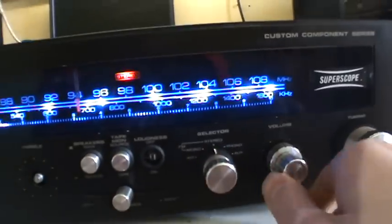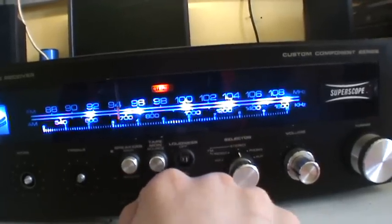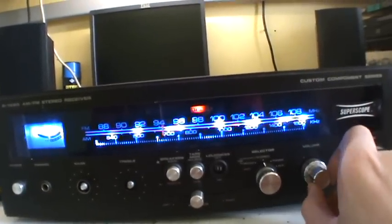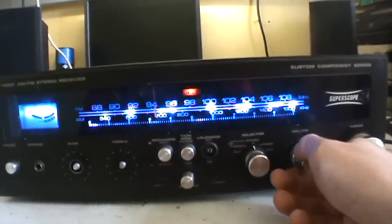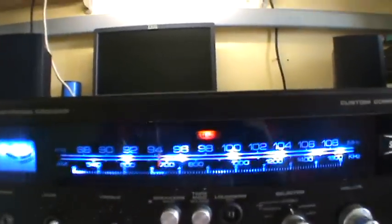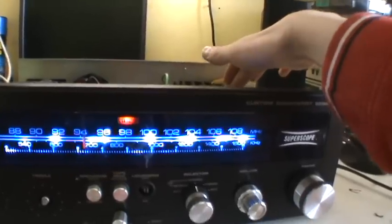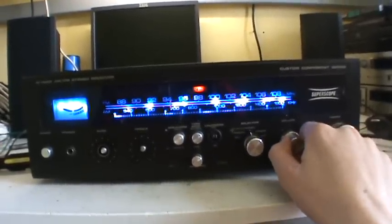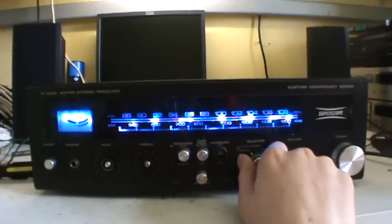Now, FM. Why doesn't the left channel work? The left channel doesn't work... there we go. But you can see the stereo light and a nice big dial — that's tuned to another station. It sounds pretty good. If you just turn it to mono, the sound gets worse and the stereo light goes off.